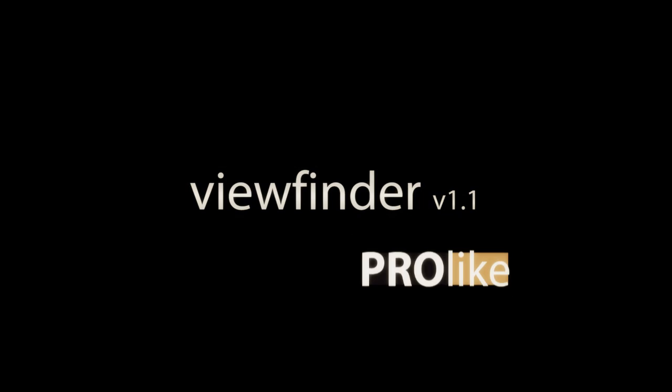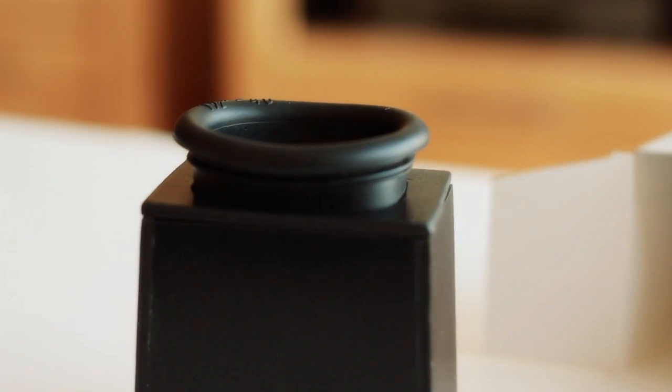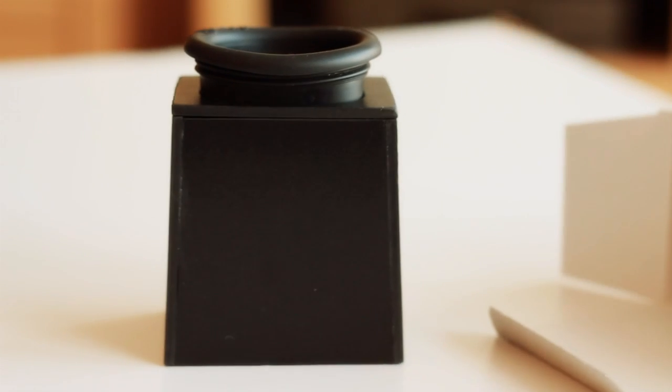It's very easy to make and very inexpensive. Looks nice, doesn't it? This little baby with a soft eyepiece, a very strong, light and waterproof body magnifies your display three times and actually costs me about 15 euros in production. Let's go!